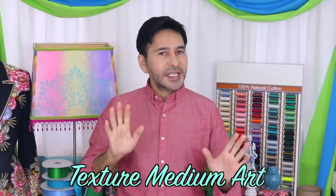Hey DIY Decorators, I'm Mark Montano and today on Make Your Mark we are making some texture medium art. We are using stencils and the new texture medium from DecoArt. Before I forget, I want you to thumbs up if you like this video and leave me a comment if you have a question about this project or you just want to say hello. Are you ready? Let's make some texture art.